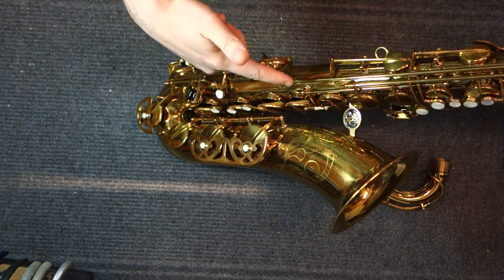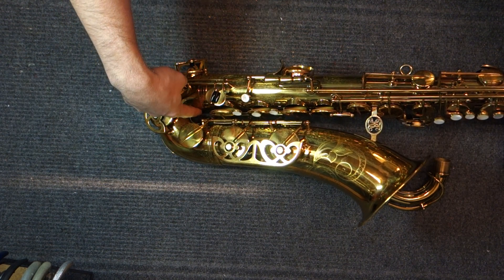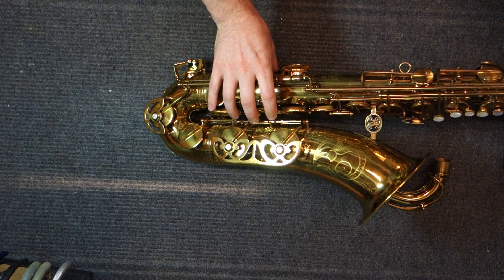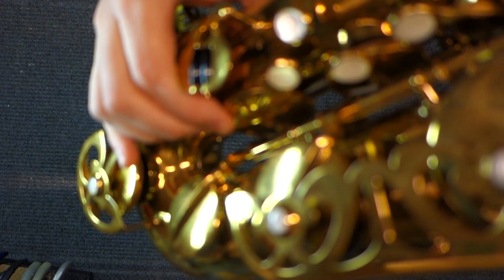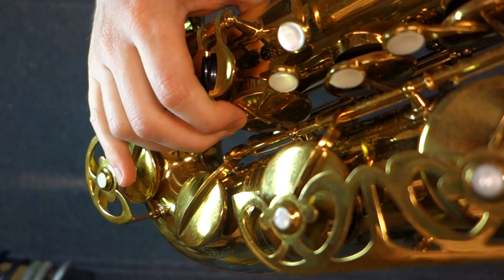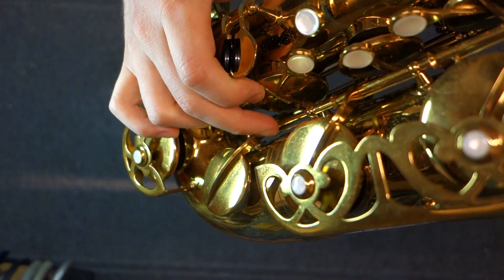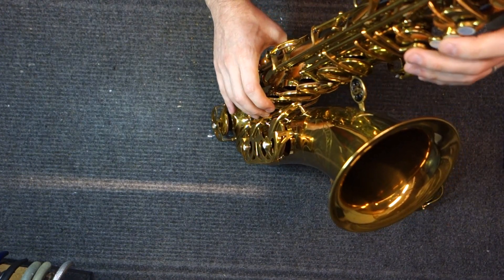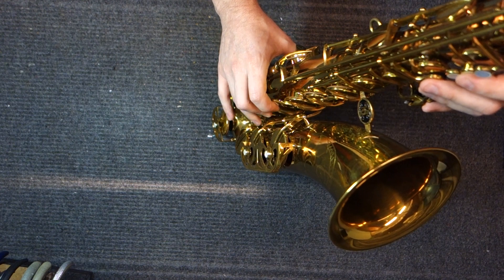One of the interesting construction features: if you look at the bottom bow, it's very tight — not a whole lot of room between the body tube and the bell tube. Because they don't have the keys offset at all, you basically have your right-hand stack keys opening right into the mechanism for the low B and B-flat. There's even a cutout in the key spine for the D so it can travel up as far as it needs to and not hit the key barrel for the low C-sharp. My fingers are almost inside the keywork for the bell keys on the right-hand stack.